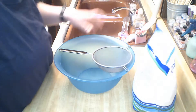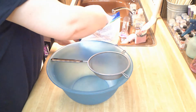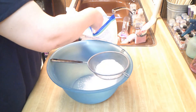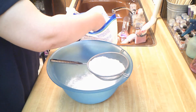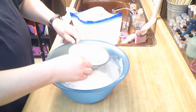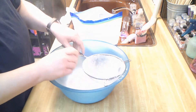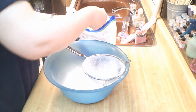This is baking soda. I don't know if anybody makes bath salts the way I do — you'll have to leave it in the comments below if you do. I need four cups of baking soda because I'm making a lot of bath salts. I need four cups.